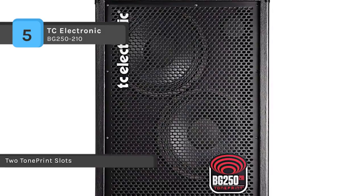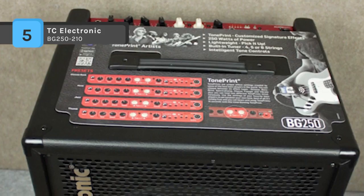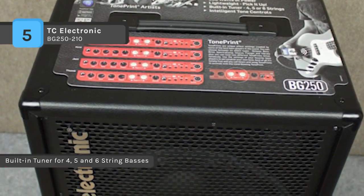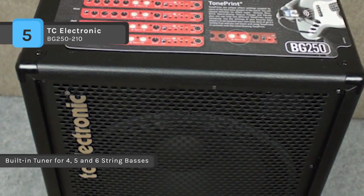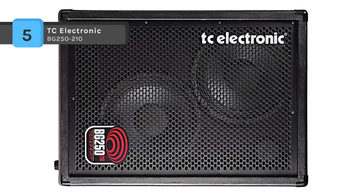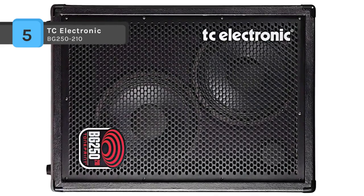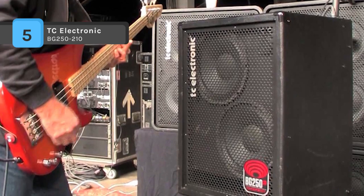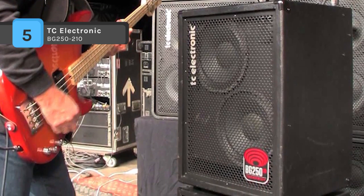With the original 3-band EQ section with dynamic tone contouring, the amplifier provides ultimate tone-shaping control. The pedal input allows independent TonePrint effects, on/off selection, and output mute. It also has a mini USB port for TonePrint downloads and software updates. The amplifier is protected against short circuits, thermal overload, and low speaker impedance for enhanced reliability.